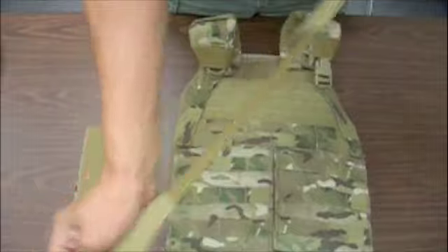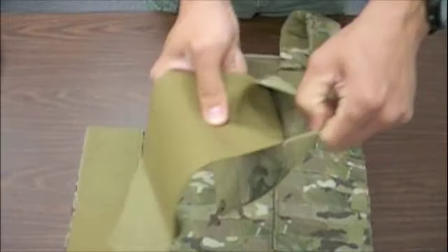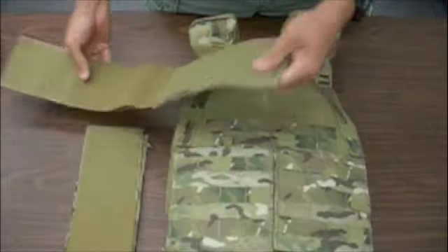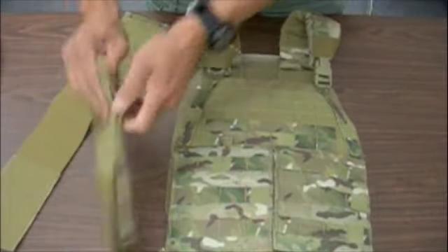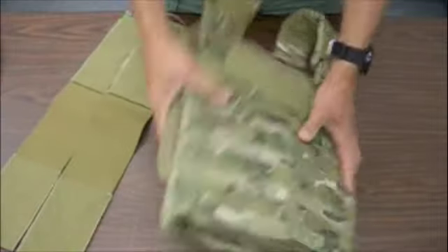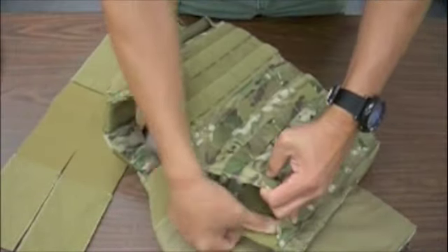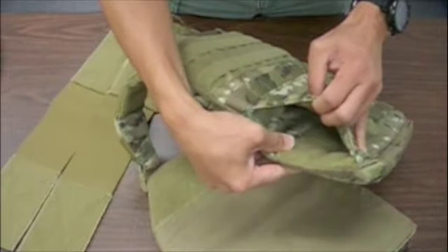We've got basically four-inch elastic that goes into a sleeve. It's not connected until the very end, and it's two pieces. These will attach to the four-inch loop velcro inside the rear pocket channel.